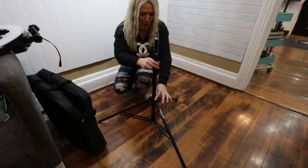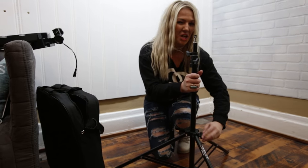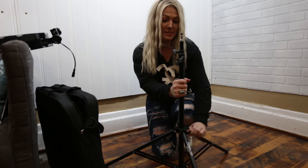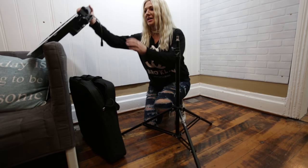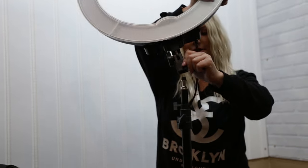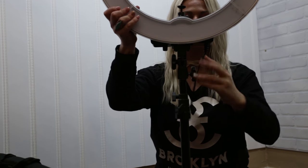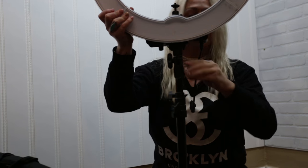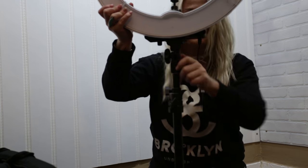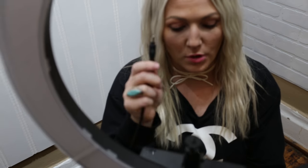You want to make sure you pull the stand all the way down to the ground because there is an option of tilting over — you don't want that. You're going to screw it together: there's a little opening on the bottom, attach the ring, and it falls into place. Tighten it — righty tighty, lefty loosey.